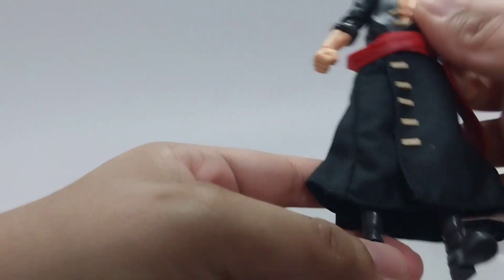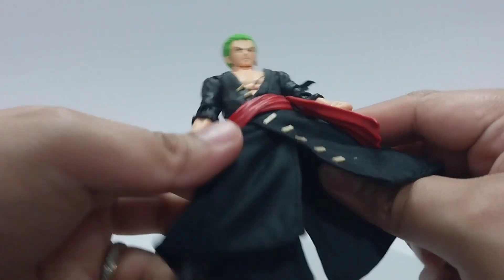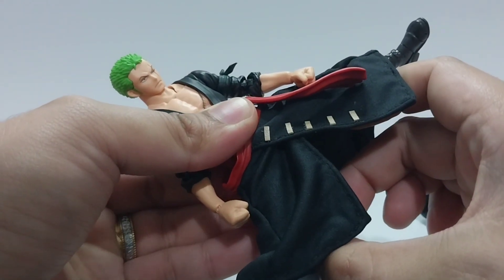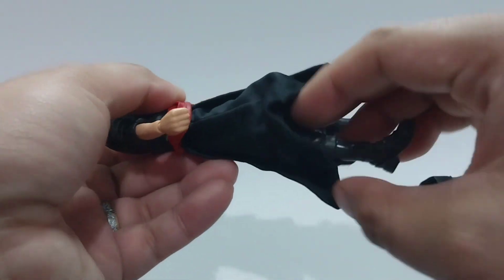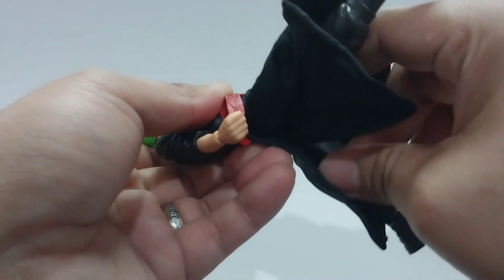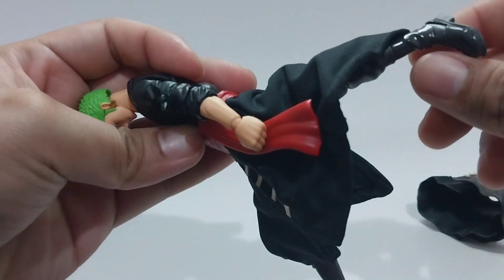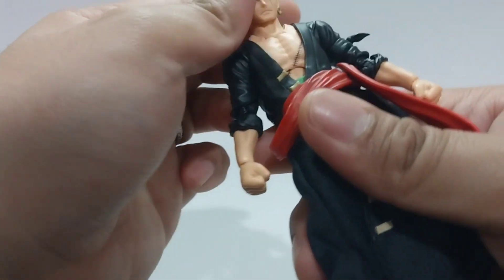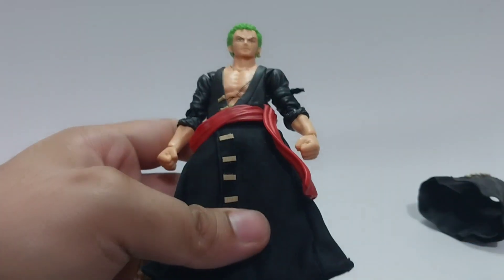Now here it is with the custom fabric skirt. So now the legs can move further, unlike with what we've seen earlier. So that's it for this video. Please don't forget to like, comment, share and subscribe. And thank you for watching.